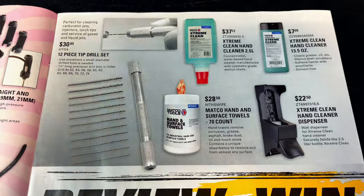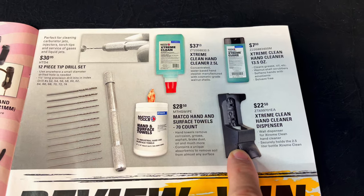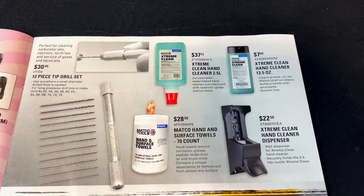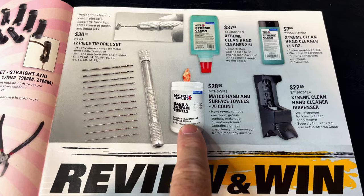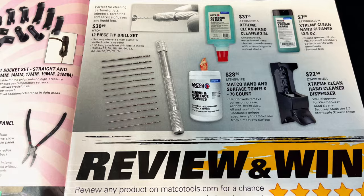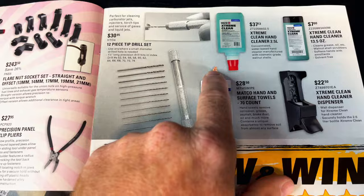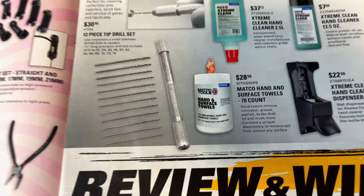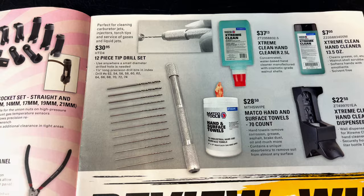The next page, they're pushing their hand cleaner. It comes with a wall mount for $22.50. The big one that goes in the wall mount is $37.13, $7 for the small one, and $28.50 for the Matco towels. As you guys watch my channel, you know I'm a fan of Tub of Towels. I have used these — they do have the rough texture on one side. They remind me of the Gojo wipes.